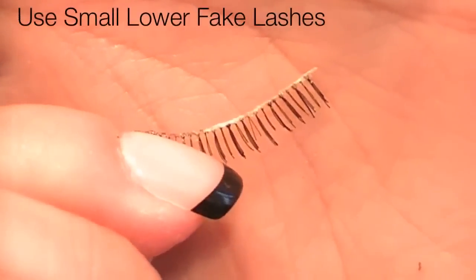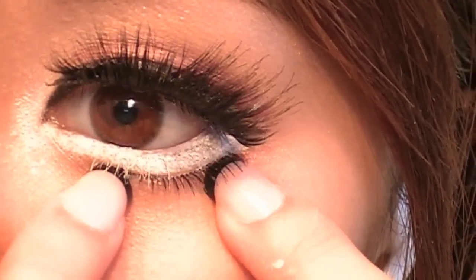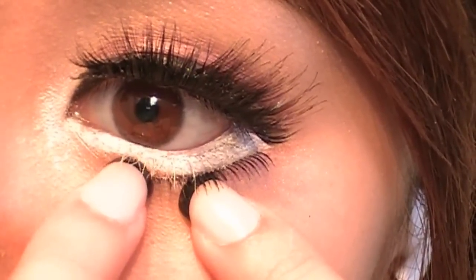This is the hardest part for me — applying lower lashes, because I always find it's so hard to get them to fit. Definitely take your time on this part. Applying the fake lower lashes will make the exaggerated eyes look more realistic.